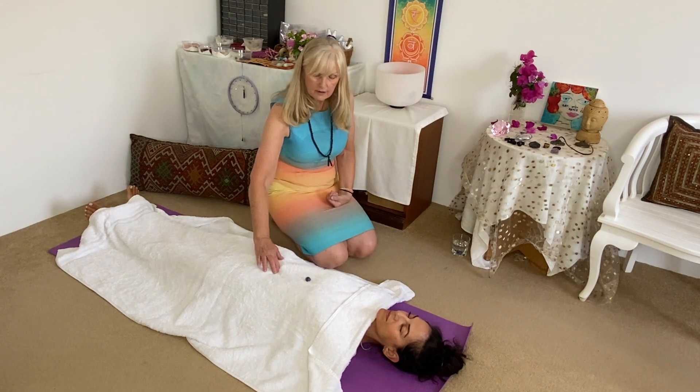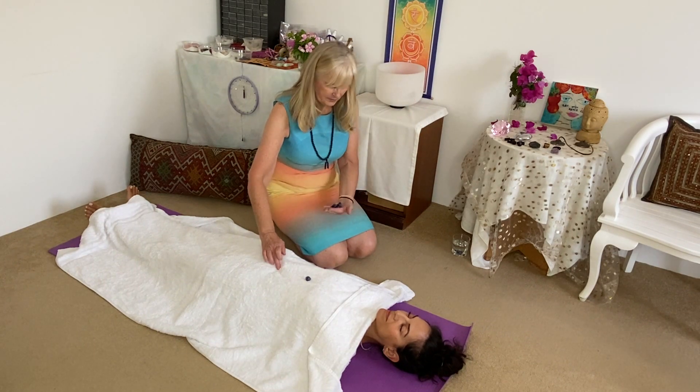And then we're going to find her navel — it's here — and we're going to place one in the navel. Then one on the top of each thigh, and one on each ankle. Ta-da! Simple.